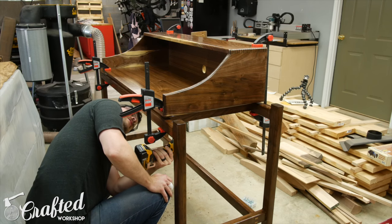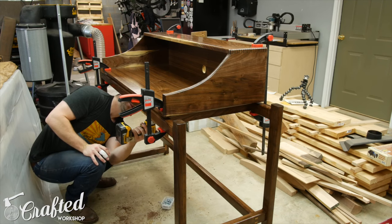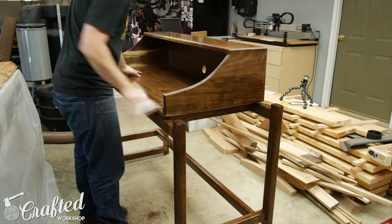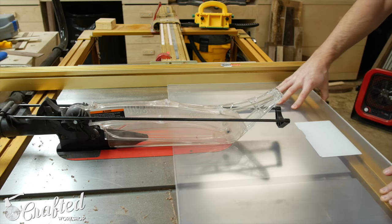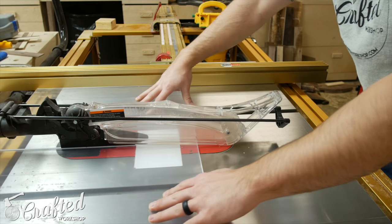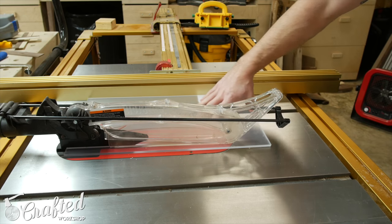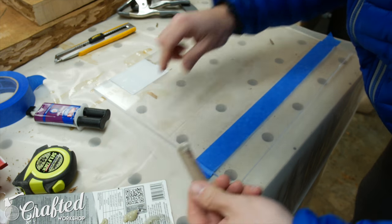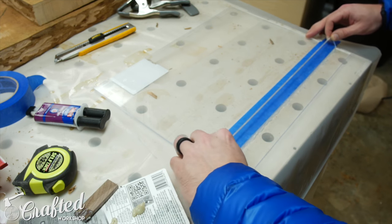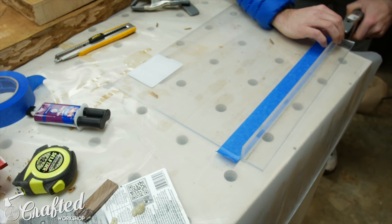Once the last coat of finish had dried, I attached the cabinet to the base using pocket screws from below and of course had to do a quick strength test — this thing is incredibly sturdy. The last piece to create was the music stand: I made it out of quarter-inch acrylic from the home center, cut it to size at the table saw, and used a plastic-specific epoxy to attach a little shelf that holds the sheet music, clamping it in place to dry. And with that, the organ cabinet was done.